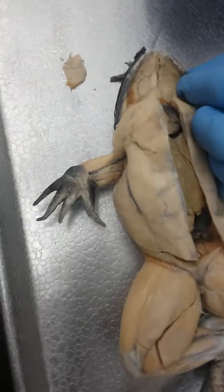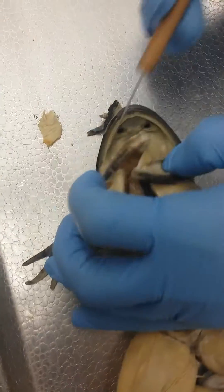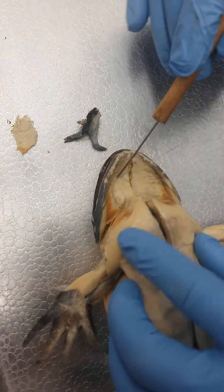We have a frog and these are the muscles. The floor of the mouth right here makes up the myelohyoid muscle.